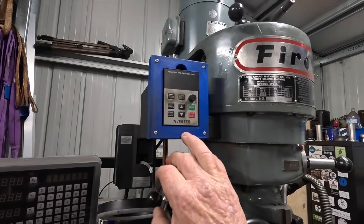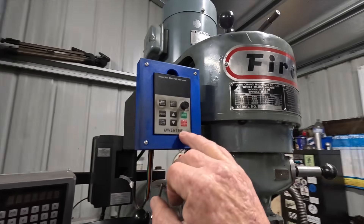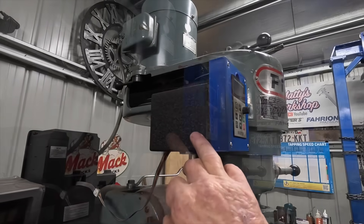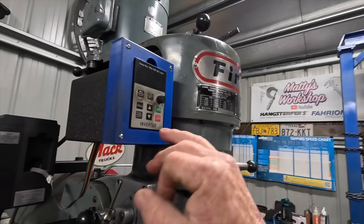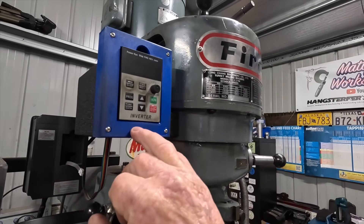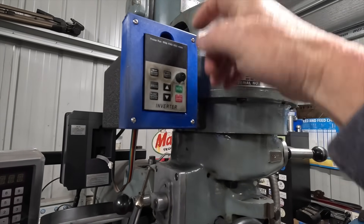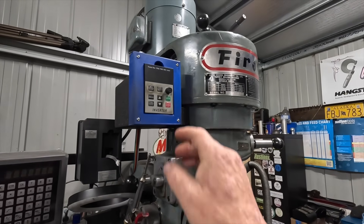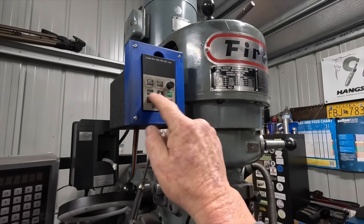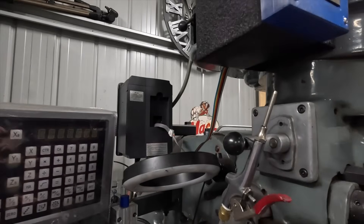When I put the VFD on this mill, I could remote mount the screen. That's the original forward/reverse switch, so I just printed up a case. It's in two pieces and the screen just clips in — you can pop it back out. It's at the front of the mill, easy to get to, you can adjust your speed, and it's a clean setup — not way back there on the VFD.